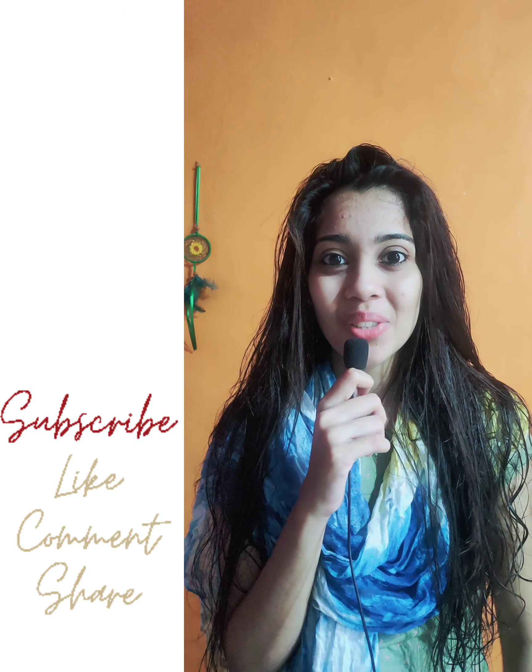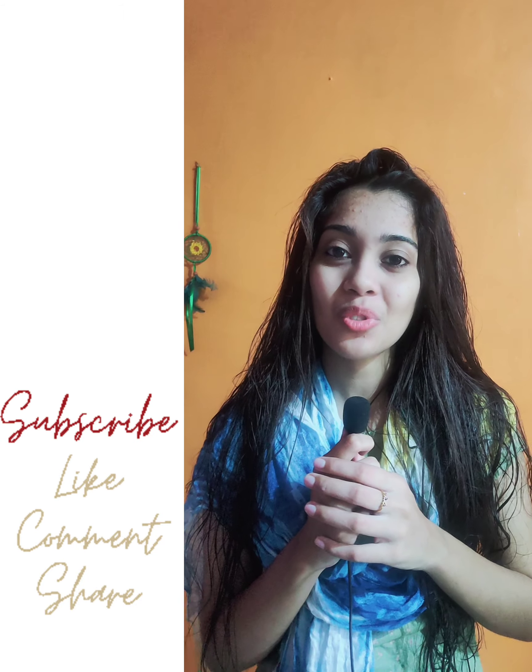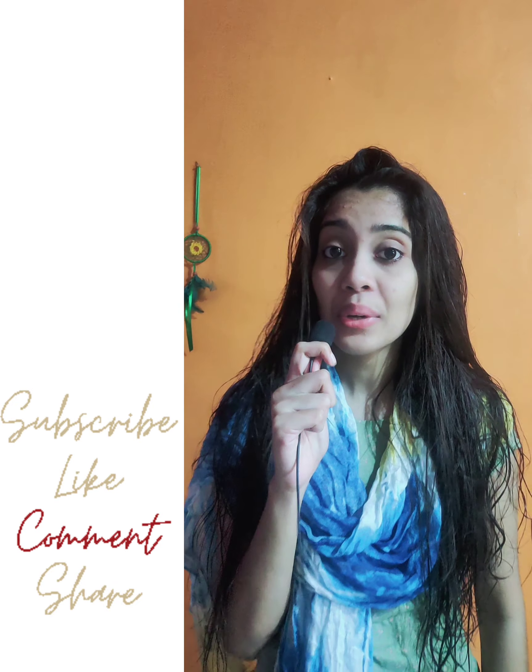Hello friends, welcome back to my YouTube channel, LRM Sugaiti. We are going to make this easy to try.